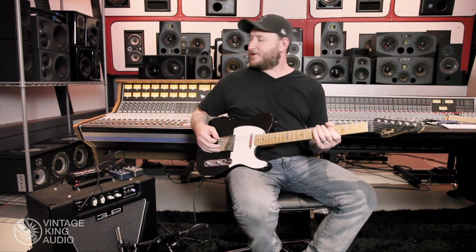So you can hear that one thing I've noticed with all their pedals from Above Ground — the dry sound is excellent. It doesn't mess with your tone at all.